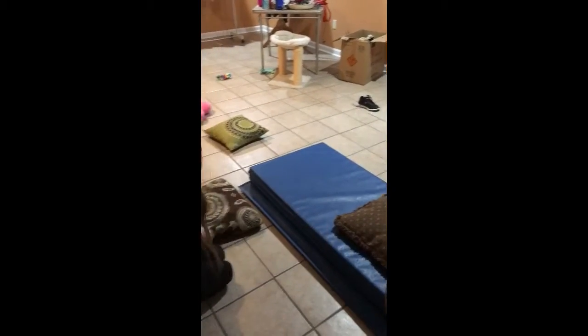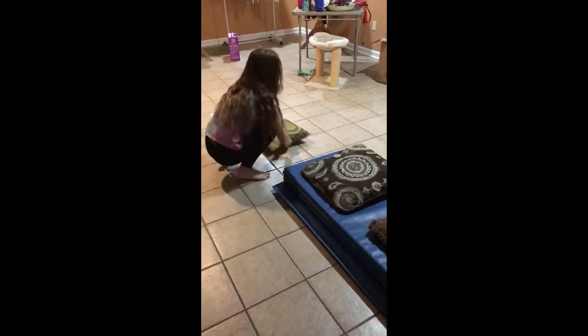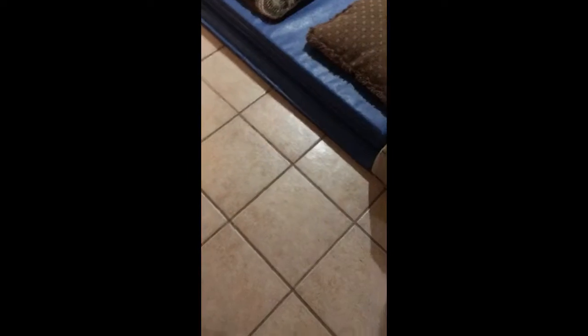First, you're gonna take your wedge and fold it into a square. Then take your tumbling mat and fold it into a rectangle. Push that all the way towards the wedge as far as it can go. Then take your pillows and put one here and one over here, and put the other pillows down here.